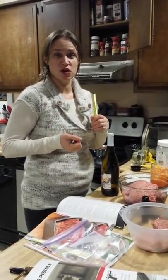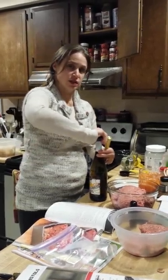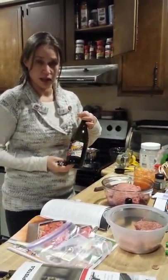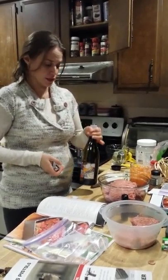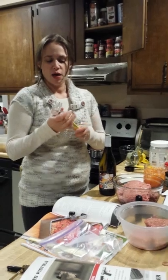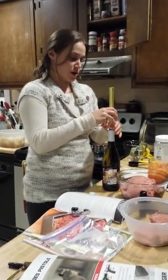Here I wanted to do a quick video on this awesome wine cork remover. Now first, obviously you've got to take off the metal off your wine. Right here I have our Calamity Soon, which is a Riesling, which you can get at my website, LetsWineTonight.com. But this cork remover is the best one I have found.